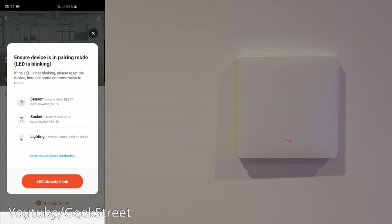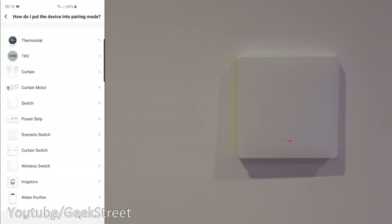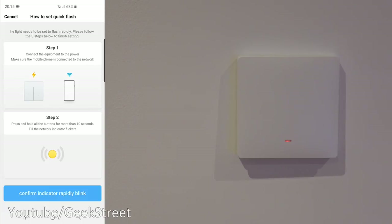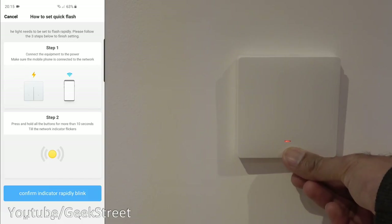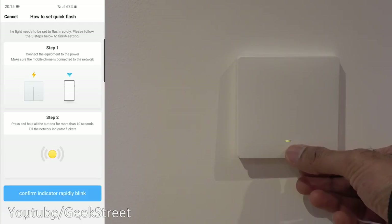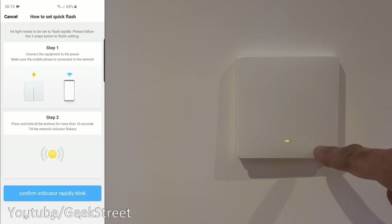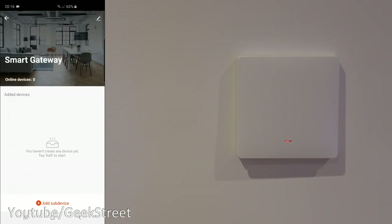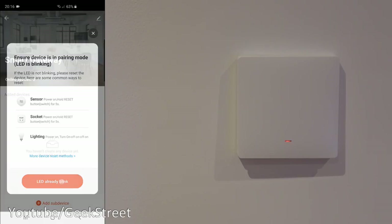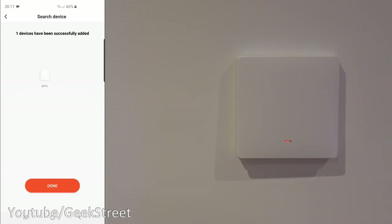Click on 'Add Sub Device' and ensure the device is in pairing mode with the LED blinking. It shows some devices — sensor, socket, lighting. If I click 'More Device Reset Methods' and select switch, it says to hold the button for 10 seconds or more. You can see it's red at the moment. Holding it — there you go, it's flashing. While it's in config mode, pressing the button does nothing.